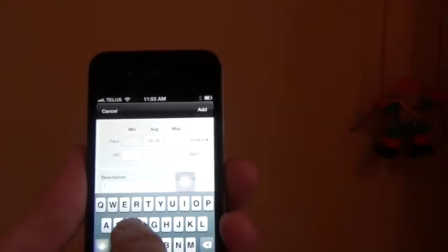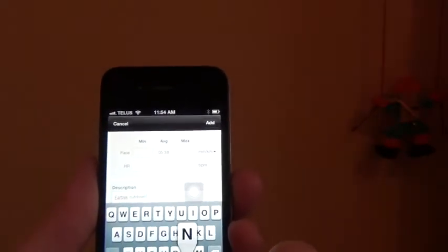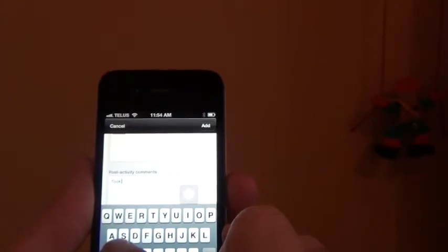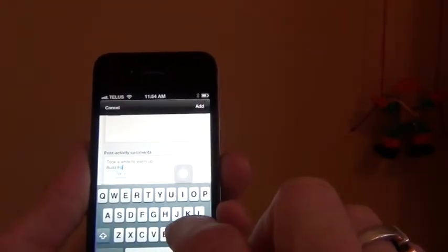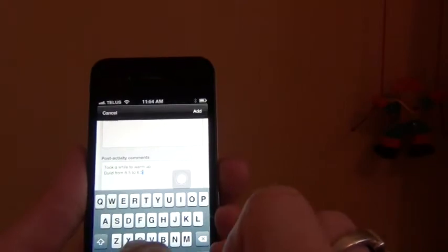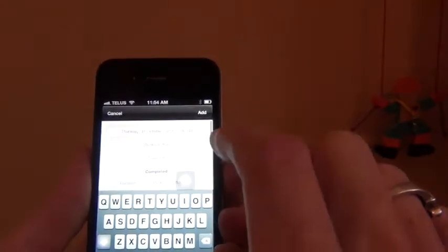Enter description — I'm going to call it a fartlek cut-down. And then comments, and I'm going to say it took a while to warm up, and build from 6.5 to 8.5 miles per hour. Good run. And then what you do, you just go up here — it says add, go add — adding workout. That's done.